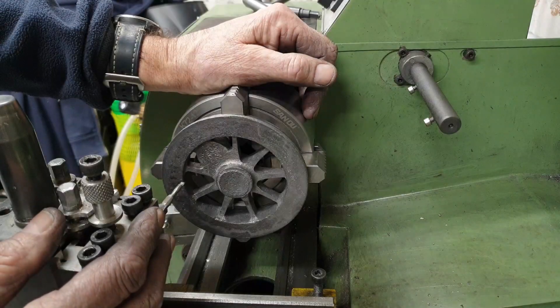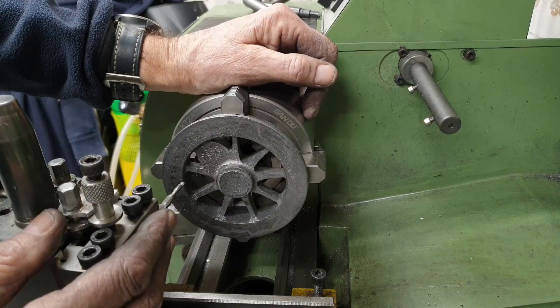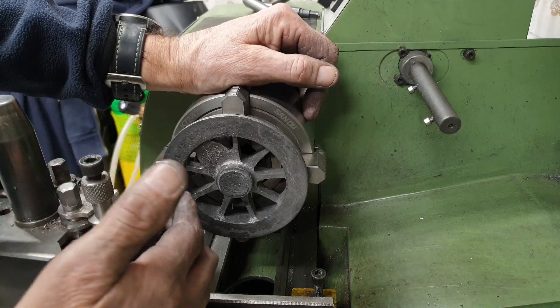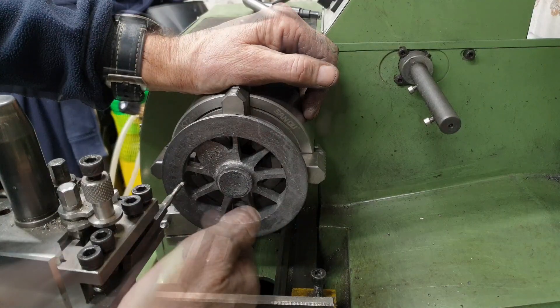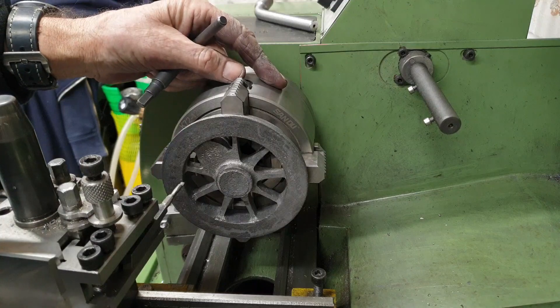I've got a boring bar set up in the tool post as we can see, but I'm not doing any boring at this stage — I'm just using it as a pointer. The idea being that I set the fore jaw so that the inner rim here runs true, or as true as can be expected given it's a casting.